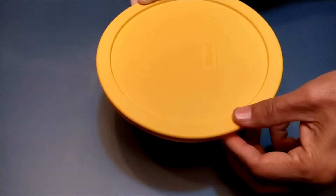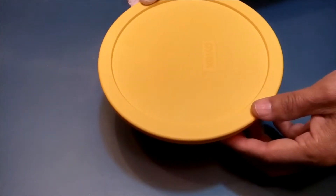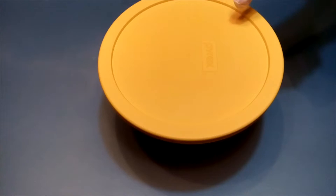Then cover it for about an hour. It'll be ready for fishing. The flavor can attract fish.